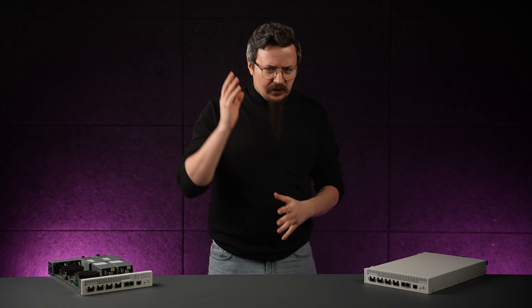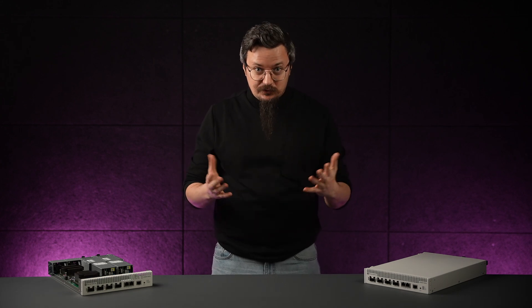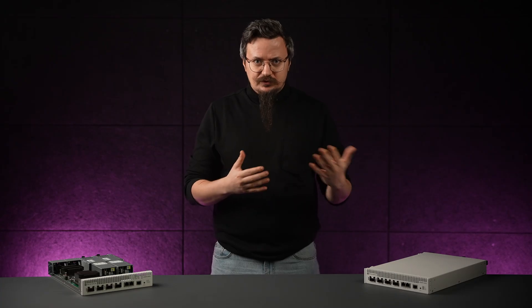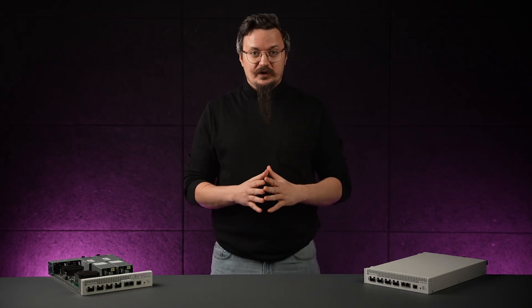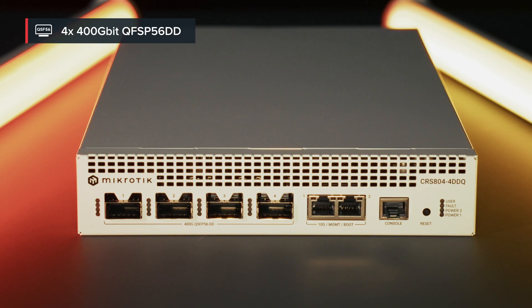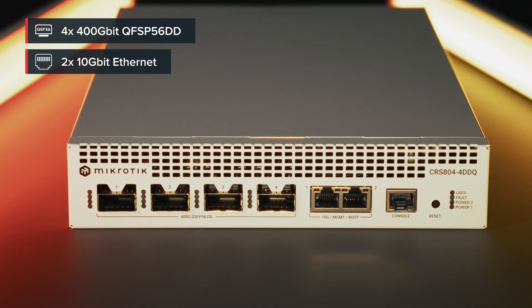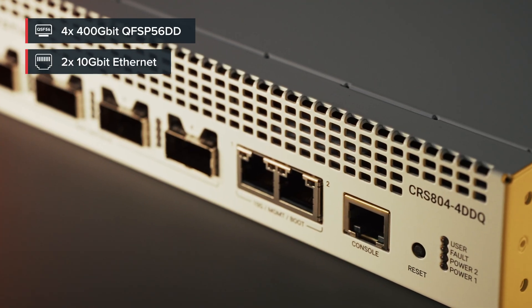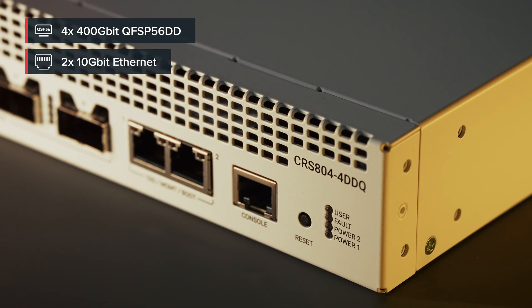You will be running AI clusters, storage networks, and high-speed backbones without the usual ultra-high-speed wallet pain. For the best price on the market, you get four 400 gigabit QSFP DD ports and dual 10 gigabit Ethernet, all packed into a rather quiet, efficient 1U box that fits just as well in a lab or a work rack as it does in a data center.